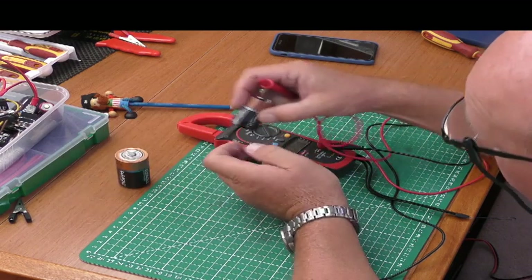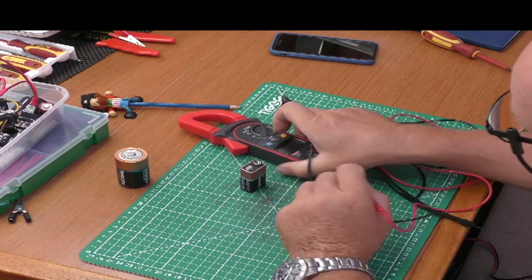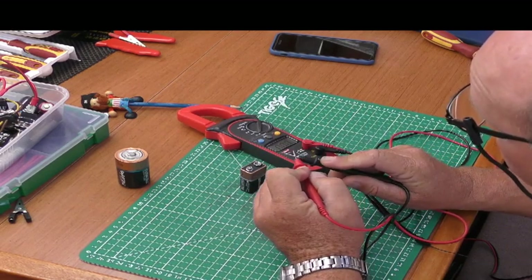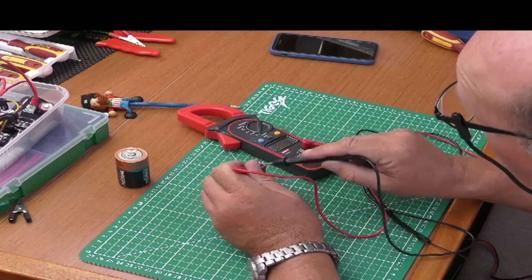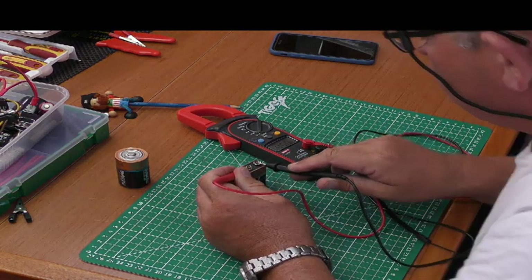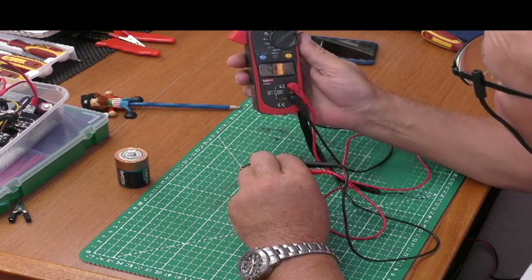We know the 9-volt battery is pretty depleted. Let's try that — just let the auto-ranging zero out. This 9-volt battery is only putting out roughly 4.5 volts, but for demonstration purposes that's good enough.